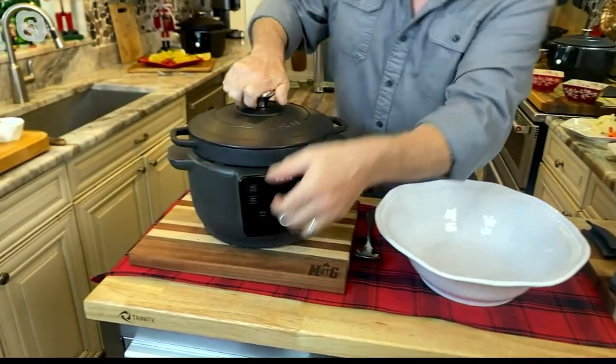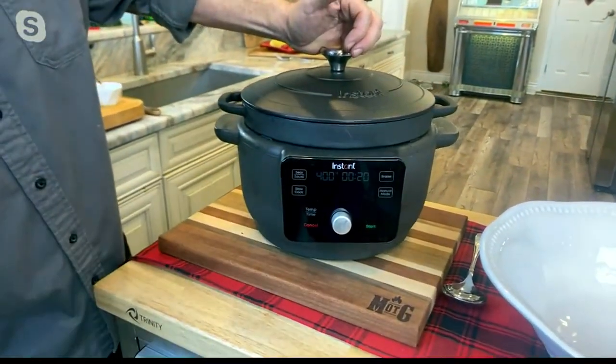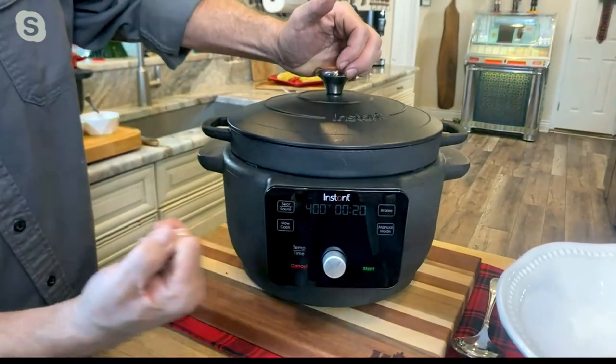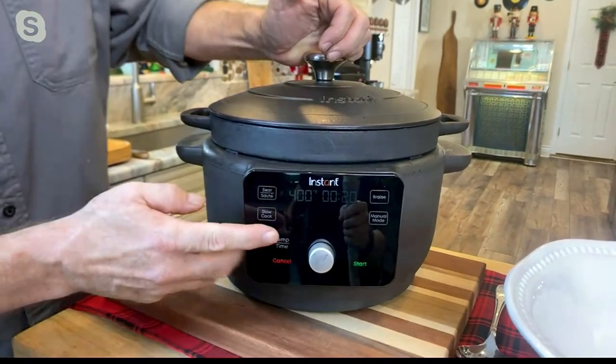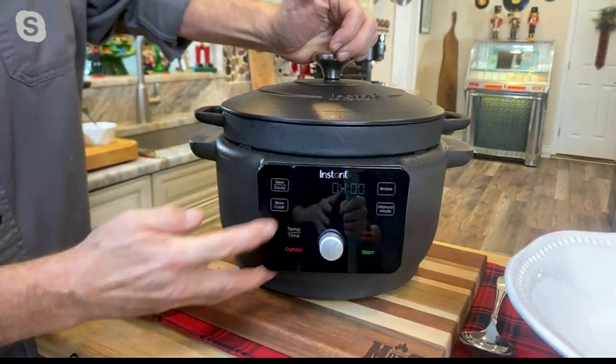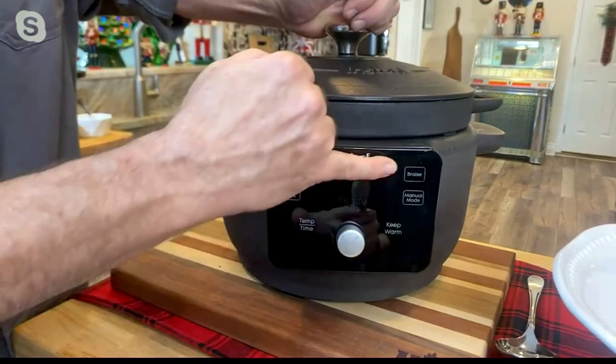This control panel is so simple to use. We started on sear — it goes to 400 degrees and it starts you at 20 minutes, which you can adjust if you want. Now we slow cook this: when you go to slow cook, you just hit start and you're done. But if you've got a braising recipe, it's going to take care of that.